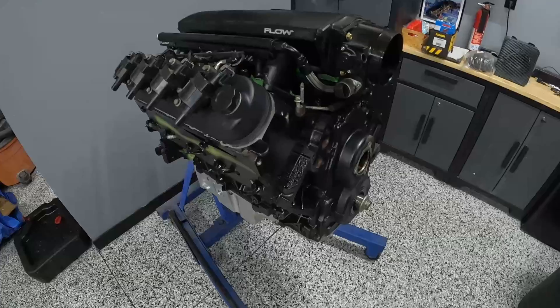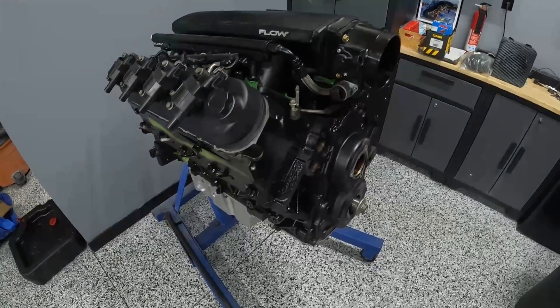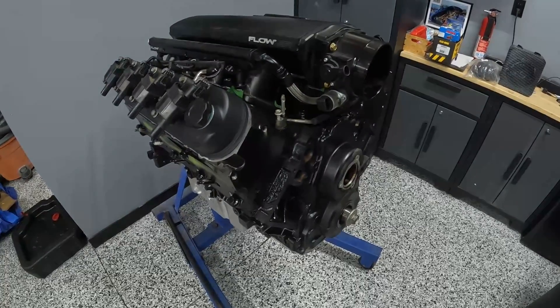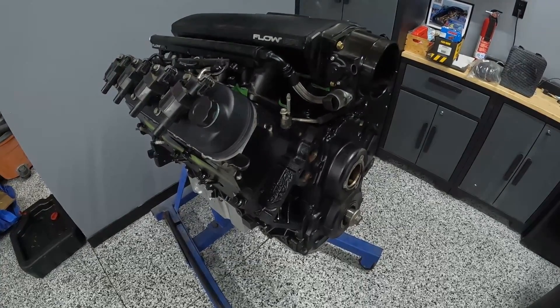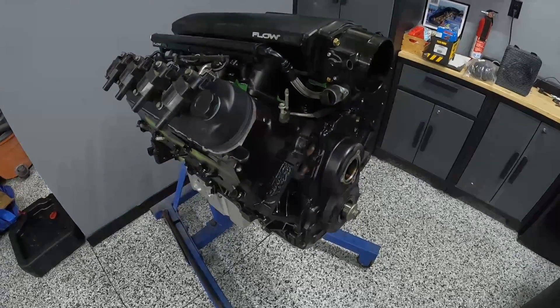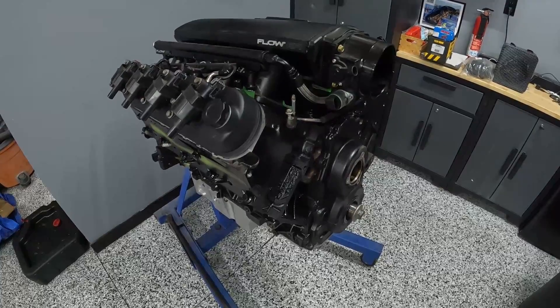I'll go through things like ring gaps, essentially all the parts you need to buy and all the pricing. I'm hoping to make this just a one-stop shop — if you don't know what to buy for your engine, just buy these parts, put them in, and you'll be well on your way to six to eight hundred wheel horsepower with the right turbo setup. Thanks for checking it out as always, and let's get to it.